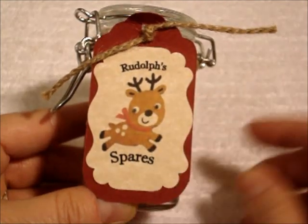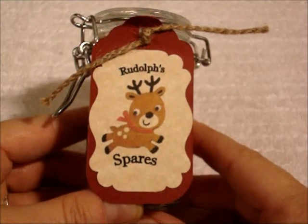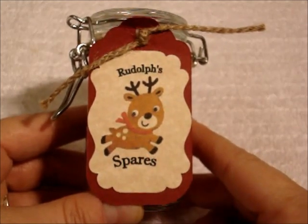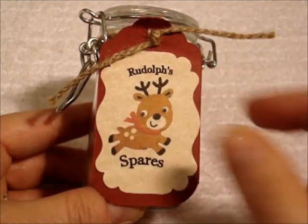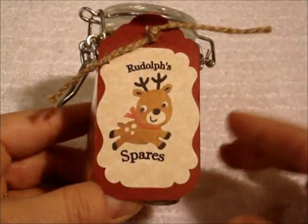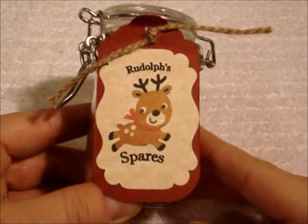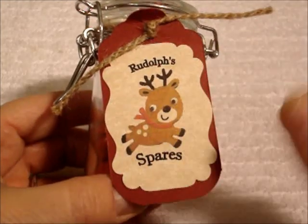This little reindeer was actually a picture of my banner that I made last year, and I put him into some sort of a publisher type program and got all this stuff from around the edges and plopped him in here. Then I just used regular font and did the little Rudolph's Spares on the tag, and then used a punch — actually an EK Success Punch — to punch out the tag.